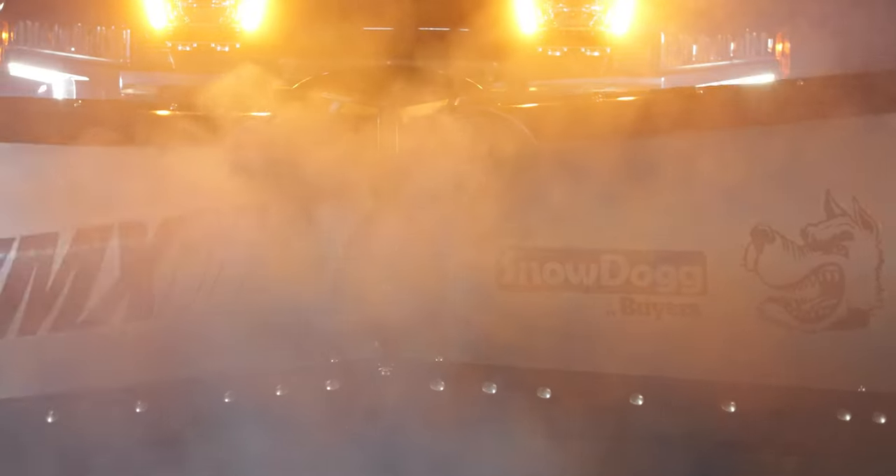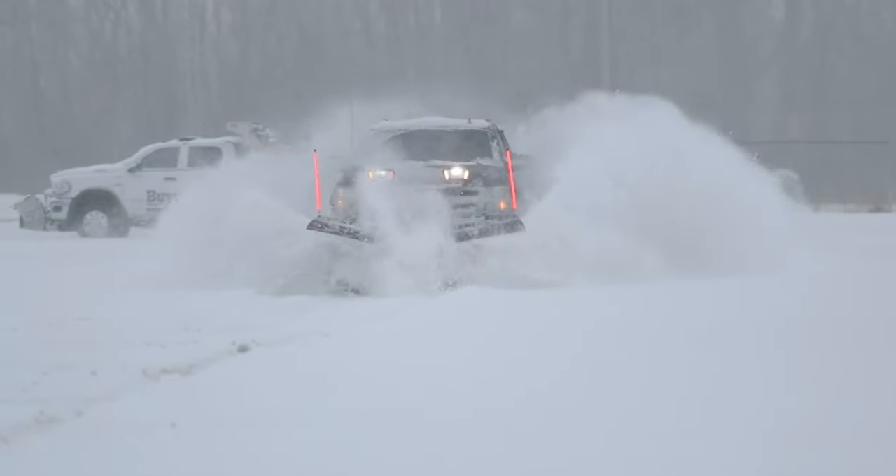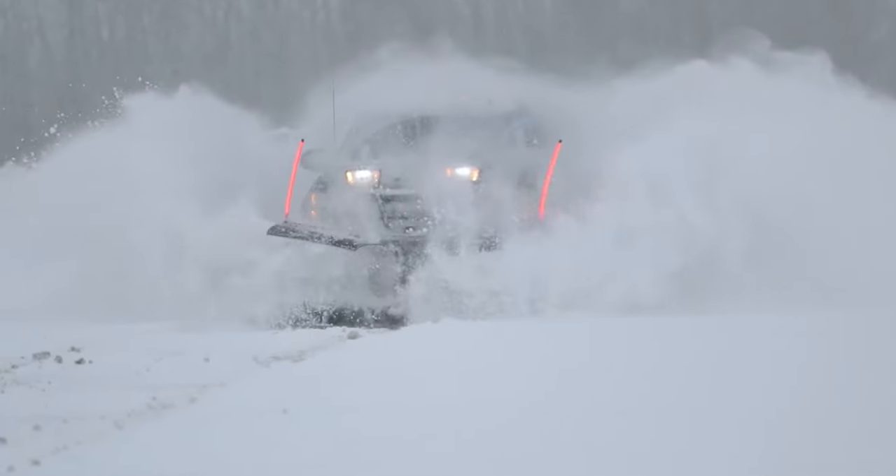Half-ton trucks are as in demand as ever. With the VMX2, there is now a practical V-Plow light enough and durable enough to keep pace with America's favorite class of pickup trucks.